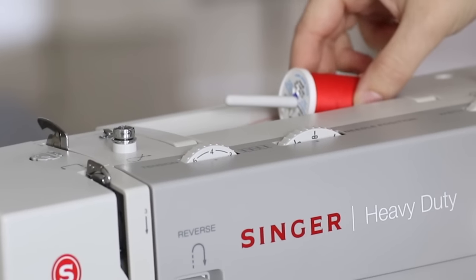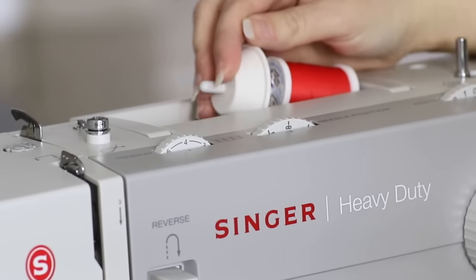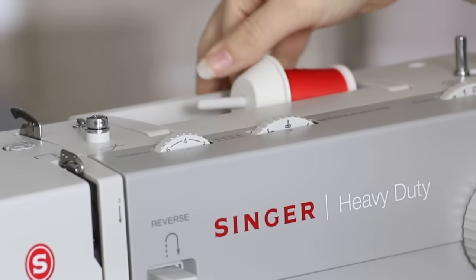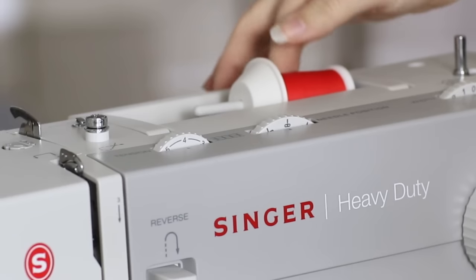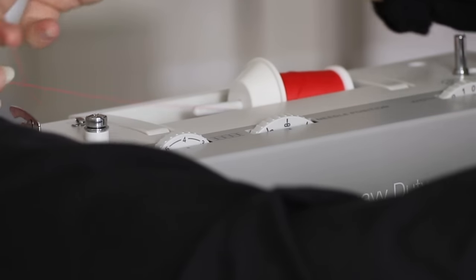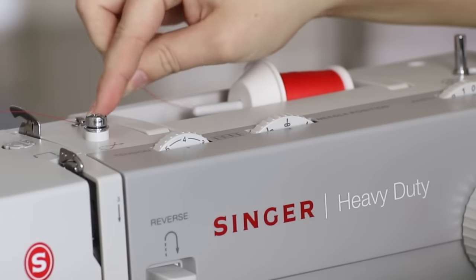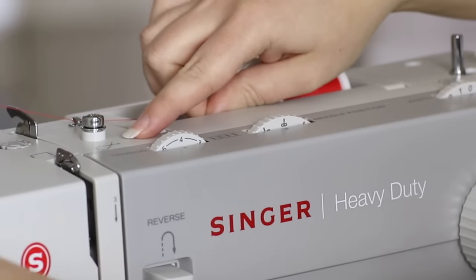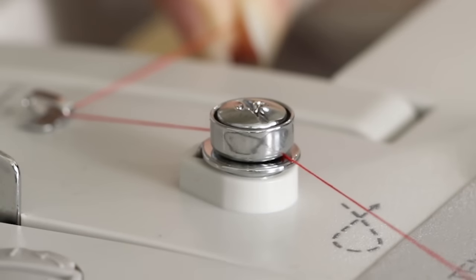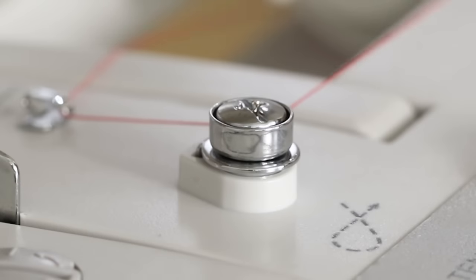Place your spool of thread on the spool pin and cap it off with the spool cap. Bring the thread over to the metal guide marked number one, and bring it down and fit it snugly in between the bobbin winding tension discs and wrap it around.